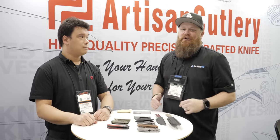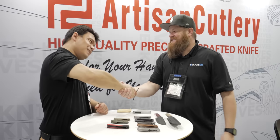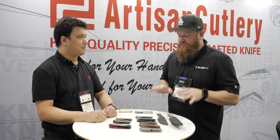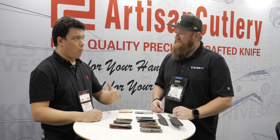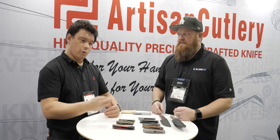We are here with Russell at the Artisan Cutlery booth. It's good to see you, man. It's been a while. You've got some really cool stuff that you guys are showing off here. Let's start with a couple of models we brought from Blade West. We've done a little bit of tinkering, did a couple of modifications. Since a lot of people didn't get to see the stuff that went to Blade West, we figured, hey, let's bring it to SHOT.